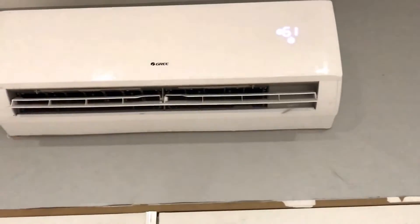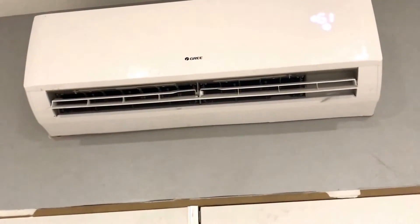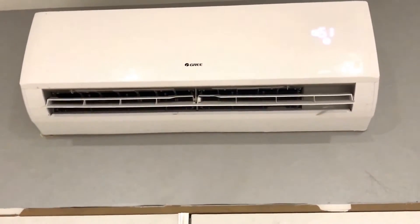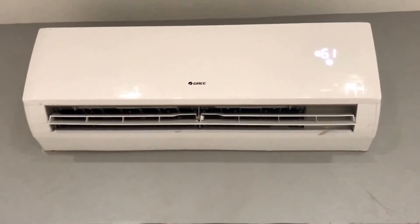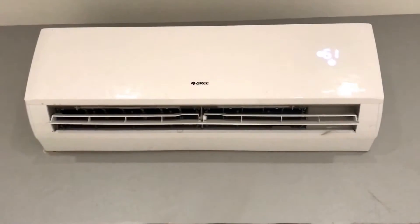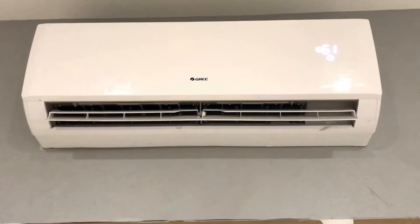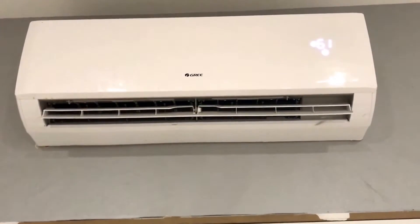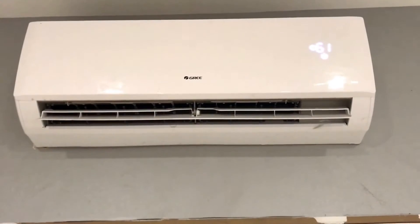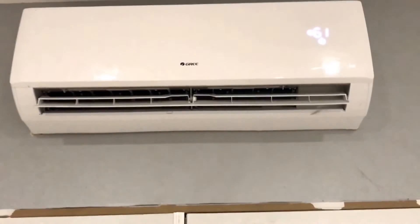I'm excited about this. These mini splits are gaining popularity but they're still not very common. Pretty much any HVAC guy is going to try to sell you a conventional unit because it's easy — it's what they know. These weren't hard to get; the parts and pieces were all available here in Houston. They just have to be put together and sourced, but it's not something you walk into a store and see on the shelf everywhere.